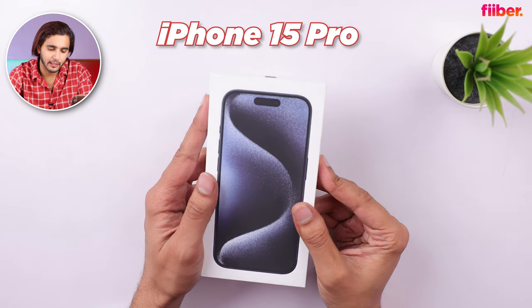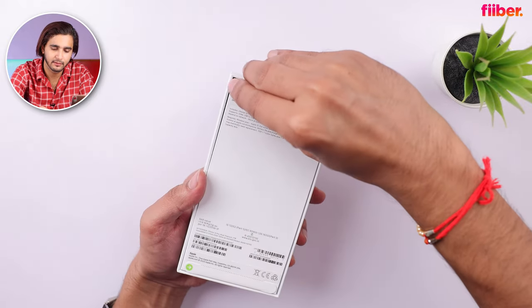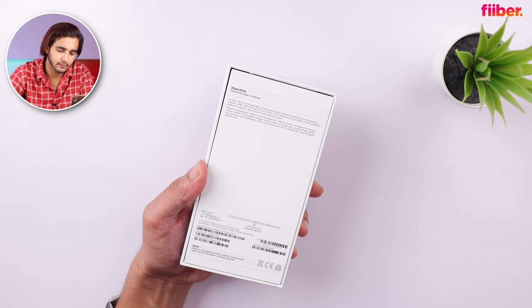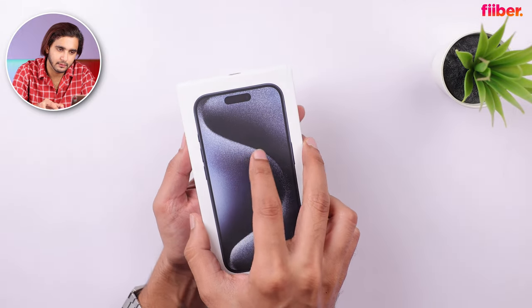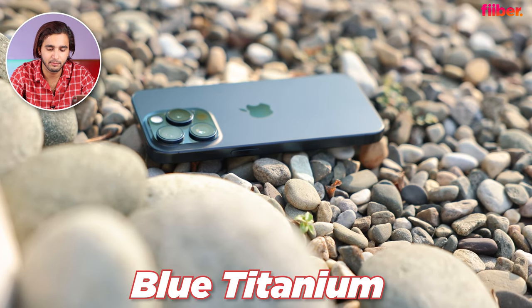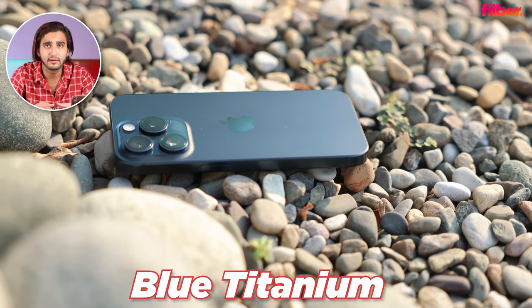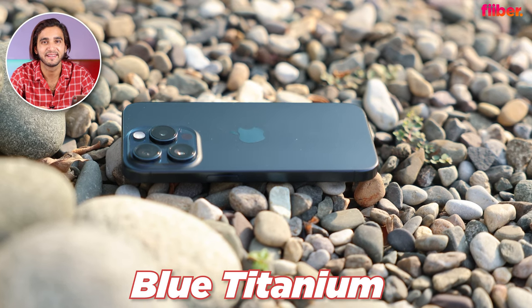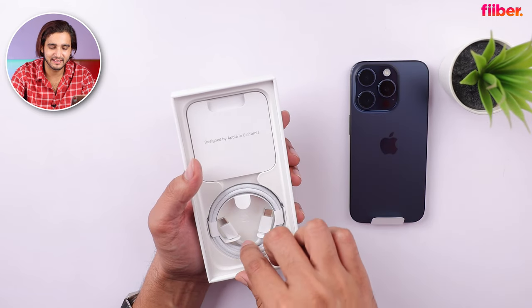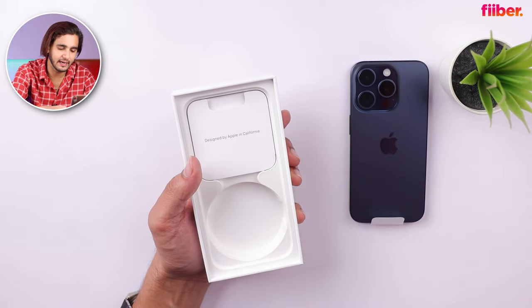Let's unbox the pro iPhones as well. First up, the iPhone 15 Pro — let's remove the pull tabs. I thought this color must be a close resemblance to the iPhone 12 Pro in blue, but in fact this is a darker shade, and I like it a lot. Let's keep this aside and see what else is there — the usual braided cable and paperwork.